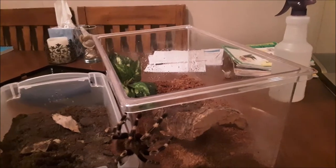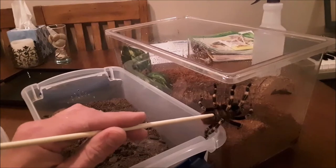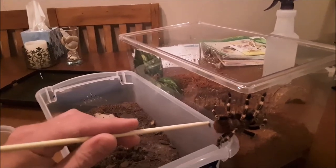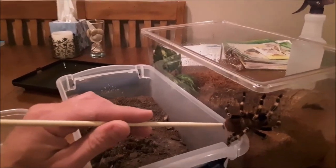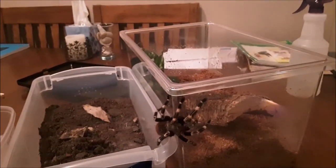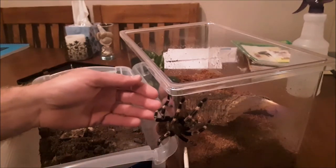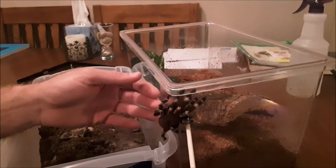He's got these gorgeous red hairs on the rump and it's a pretty gray in the center. From what I was seeing, the Acanthoscurria geniculata is more black on the legs, whereas the Nandou chromatus looks just like this guy from what I've been seeing online. So I'm fairly confident on the species ID. I'm going to keep moving and try to be gentle with them — they are fragile creatures.